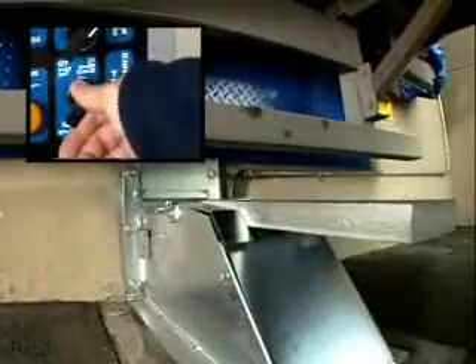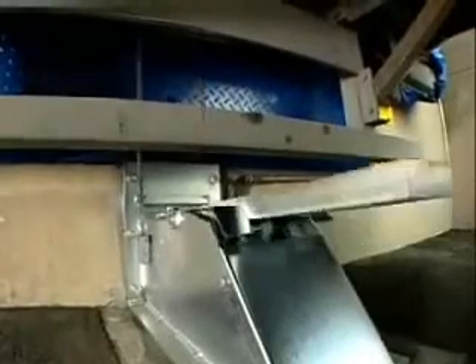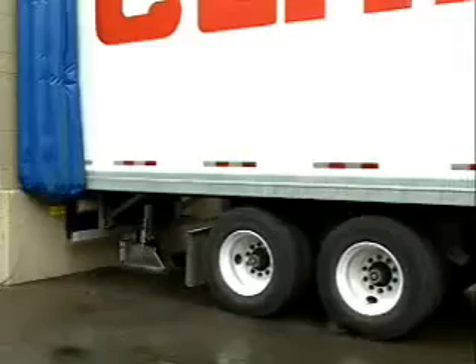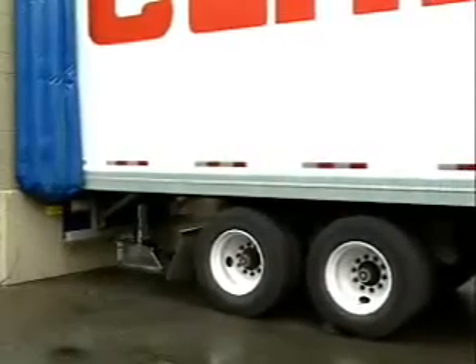The dock attendant can now activate the restraint's non-impact locking gate, applying 35,000 pounds of pressure to confine the vehicle's rear impact guard.